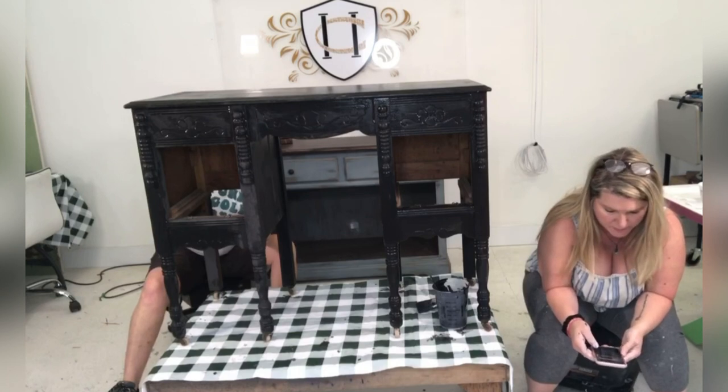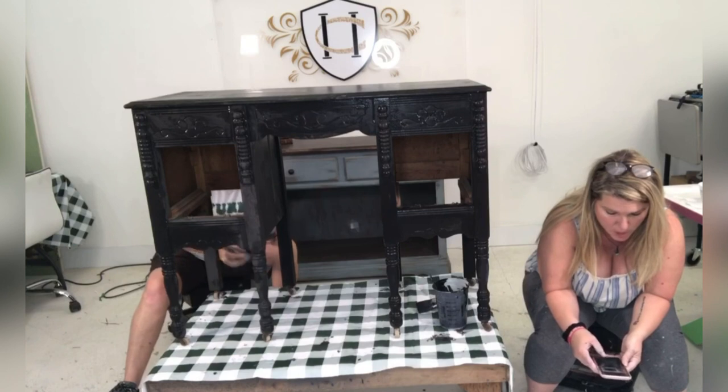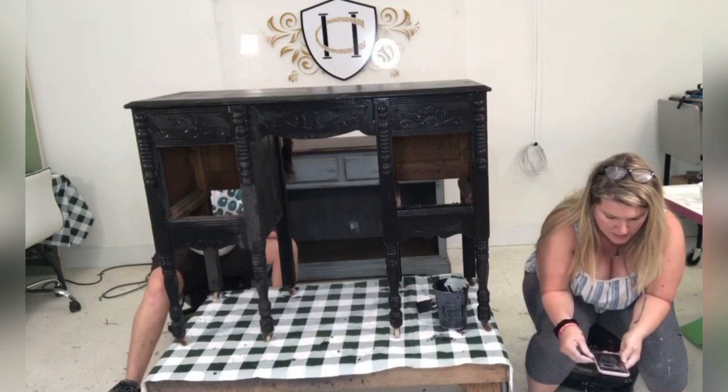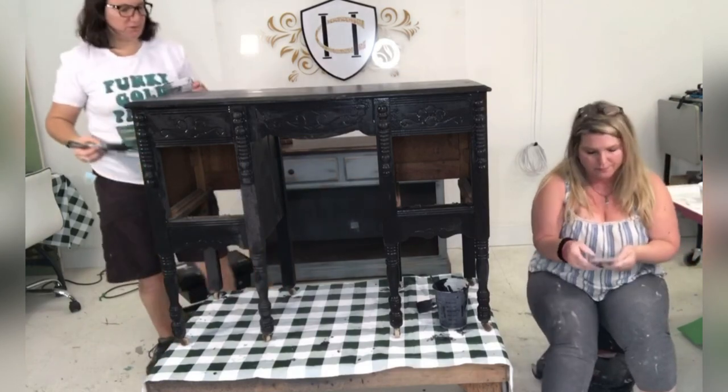Yvette Poore says this weekend she'll be experimenting using chalk paste she bought at the store — first time using stencils. Chalk paste is so much fun! She's working on a dresser and she'll be trying the amazing casting resin for the molds. Oh girl, you're going to have so much fun!